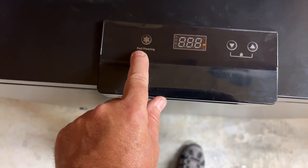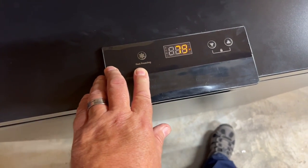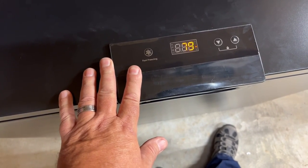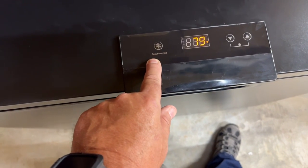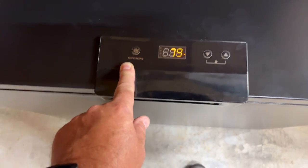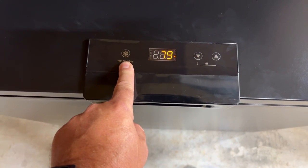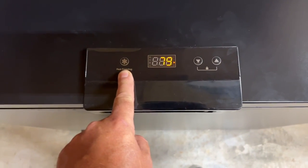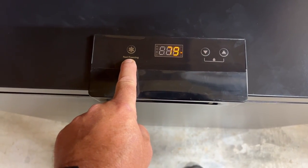It's set to Fahrenheit. This button here is quick freeze, and when you get meat and things like that, it's better to freeze it quickly. So if you go ahead and put your meat in here and hit fast freezing, it will freeze it fast. You always want to use fast freeze when you load it full of food, or if you add something big like a turkey or a ham that's not yet frozen.